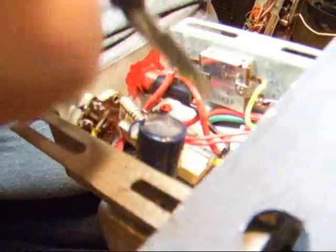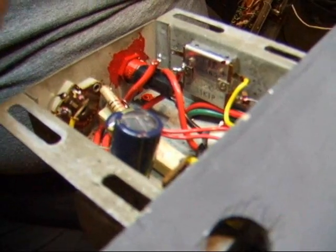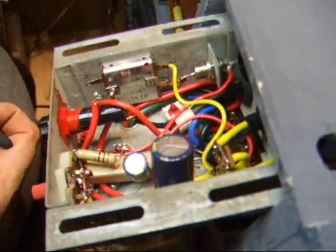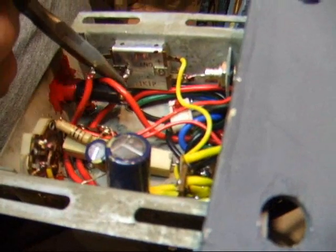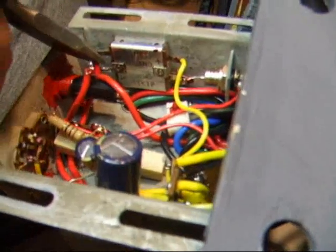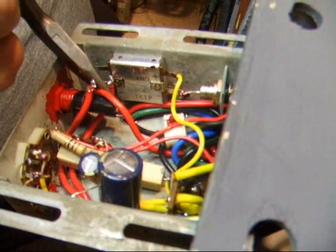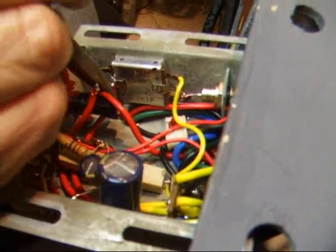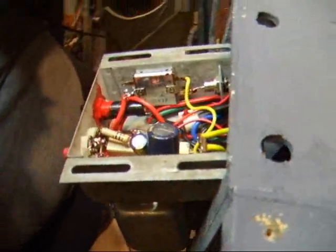The approximate current drain on this particular unit seems to be about 100 mA — that does not include the pilot light. We have the pilot light set up for 9 volts AC. That's also used by the expression pedal and the knee pad, and that's affecting the outcome there.